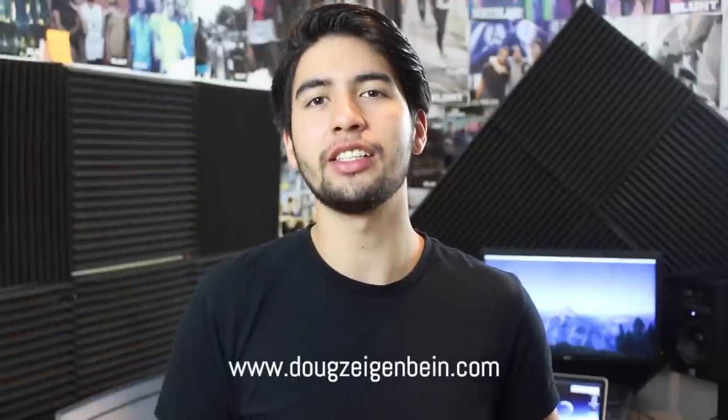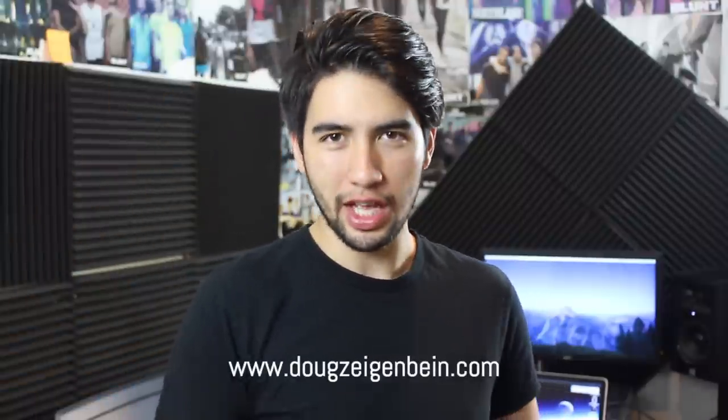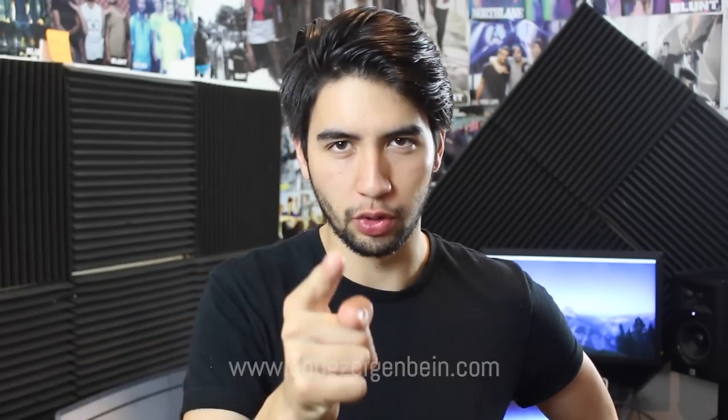Hey everyone, I hope you're doing well. It's Doug, and in today's video what we're actually going to be doing is four simple steps to sing with grit vocals. Let's do it.